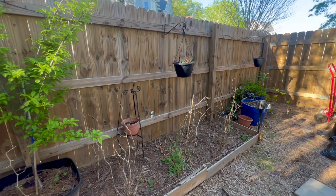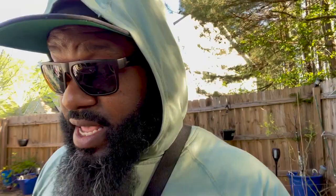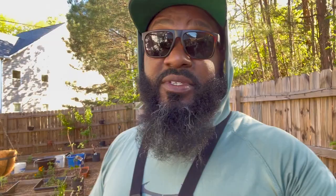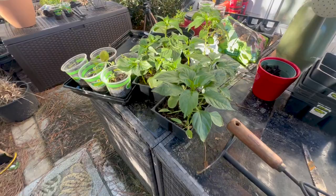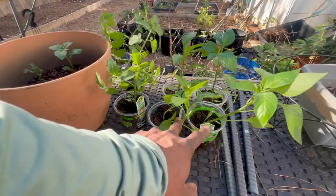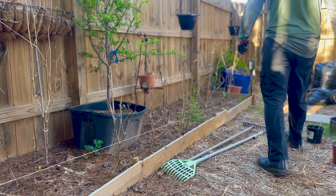I don't have any extra soil to add, but I want to go ahead and get these in. Hopefully I can add some amendments later, but I just want to get these in the dirt. These are the things that we got from Savannah — the ones I was getting garden shamed on. They're sitting on this table right here. These peppers are pretty much ready to go. We got some tomatoes that we're not going to do today — we're just going to focus on the peppers right now.